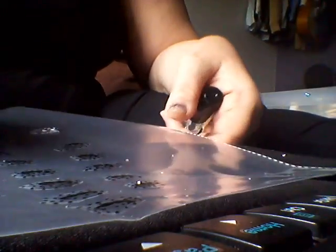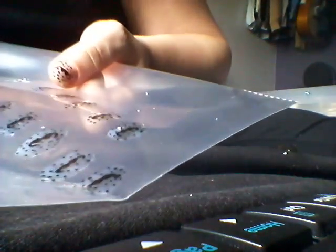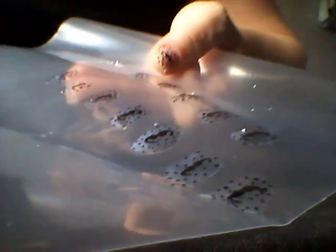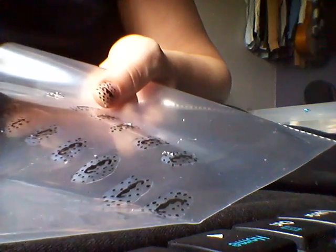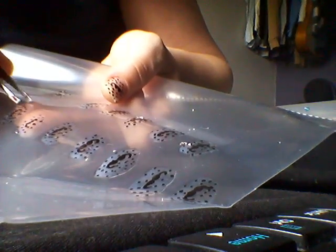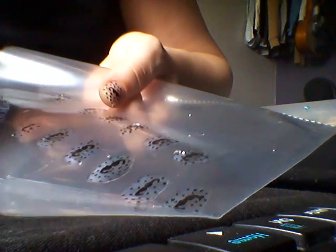Then all you do — I'll move so you can get a better view of what I'm doing — you find the corner of the design that you want and just peel it off like that, and it looks like this.